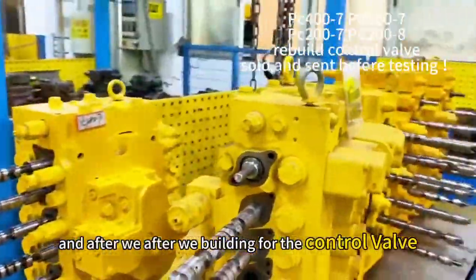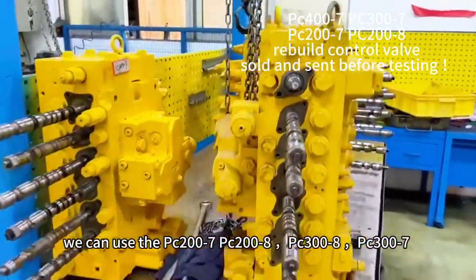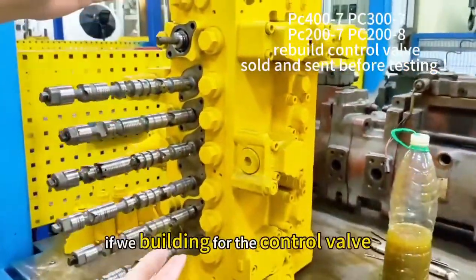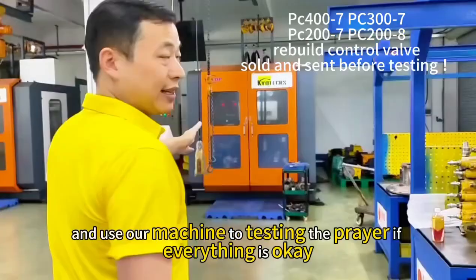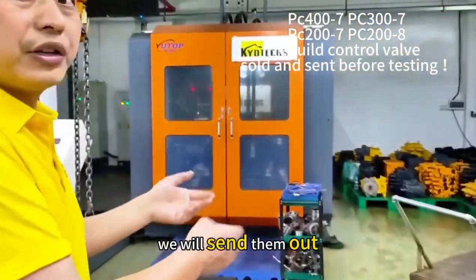After we refuel for the Contra VAM, we can use the Q007 Contra VAM. After we test and refuel for the Contra VAM, we will use our machine to test it. If everything is okay, we will send them out.